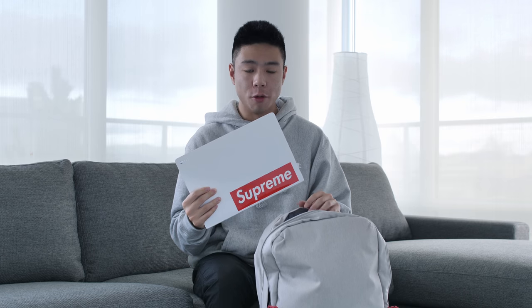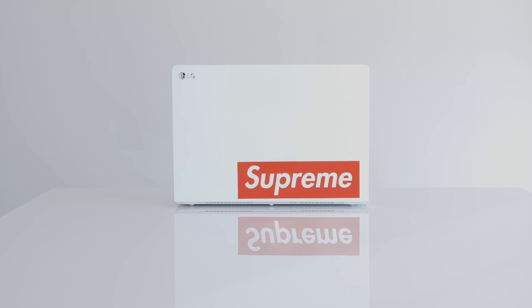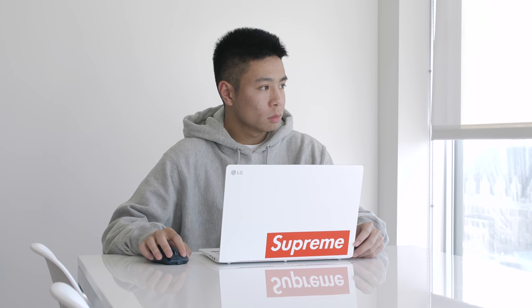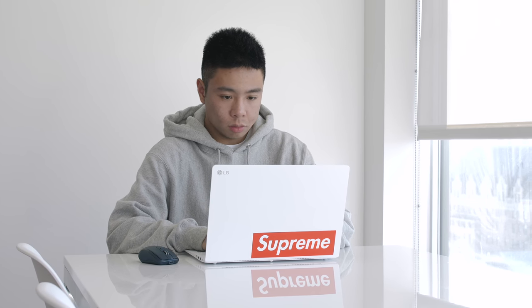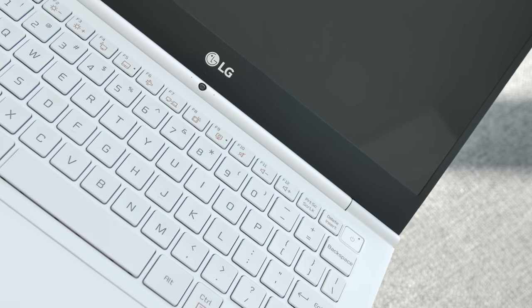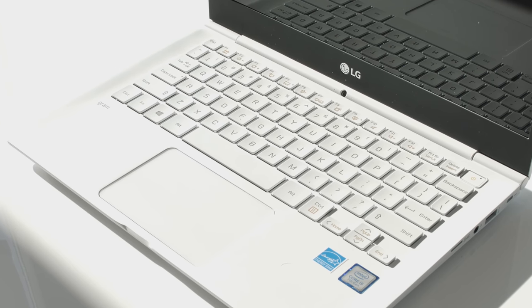The next product is one I've featured a very similar version of before. A couple months ago I reviewed the LG Gram 15, one of my favorite PCs. This is the LG Gram 13, and it's as light as you're going to get for a computer that still has good versatility — it offers ports, a nice display, and a full-size keyboard. It weighs in at just 916 grams and inside is the i5-7200U 2.5GHz processor paired with 8GB of RAM, a 256GB SSD, a 1080p IPS display, and the battery lasts me an entire day.